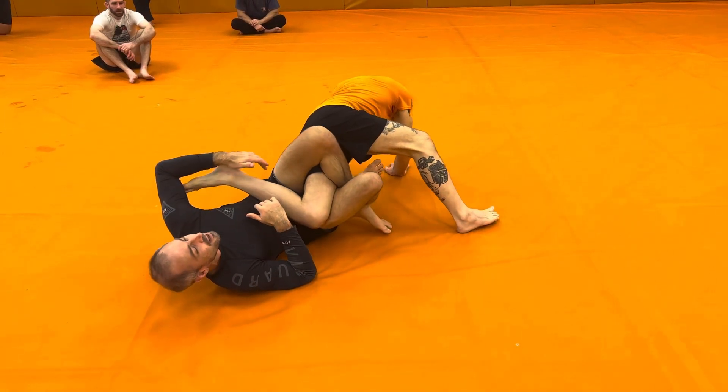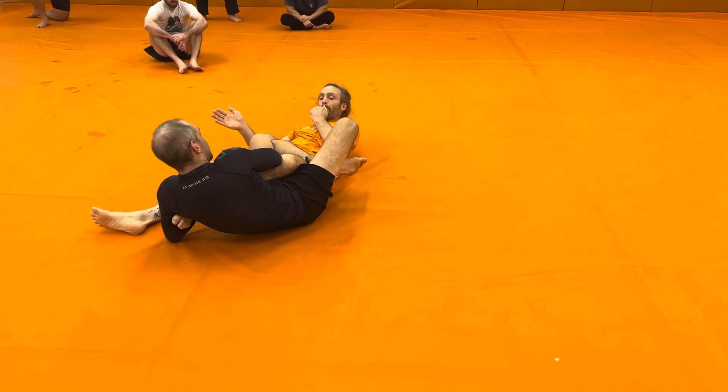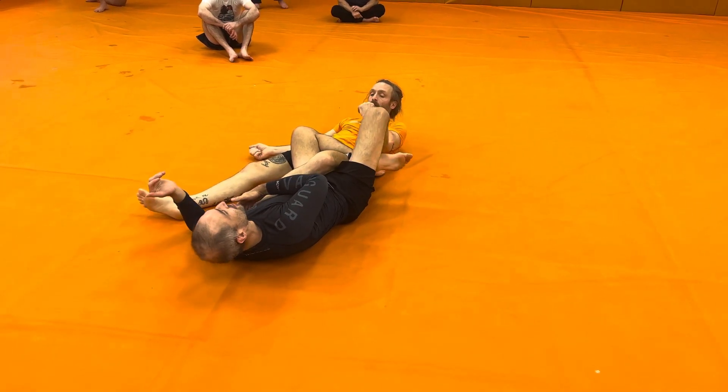Sometimes we'll end up here and my partner will roll — that's okay too. Catch this inside heel hook, open my knees up, let my hips push the knee up as I pull that heel to me, and let my back push the toes down.